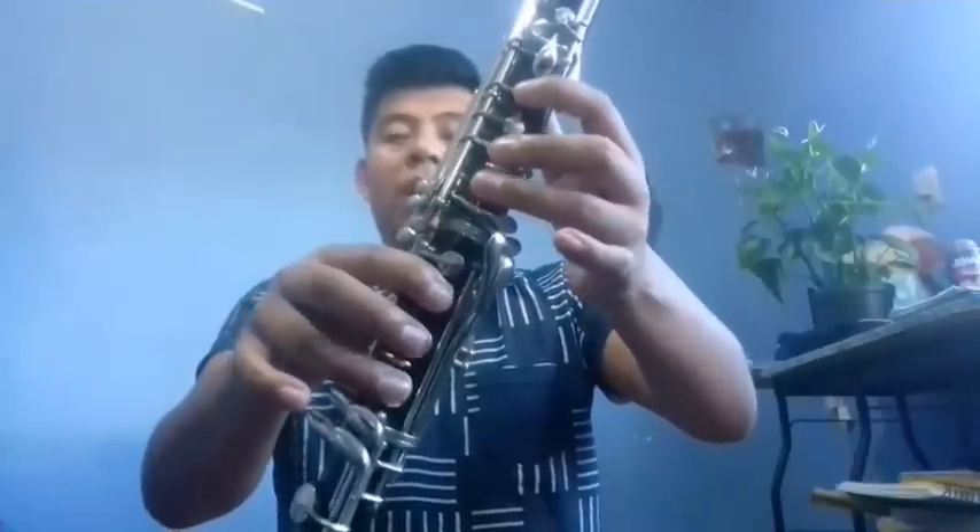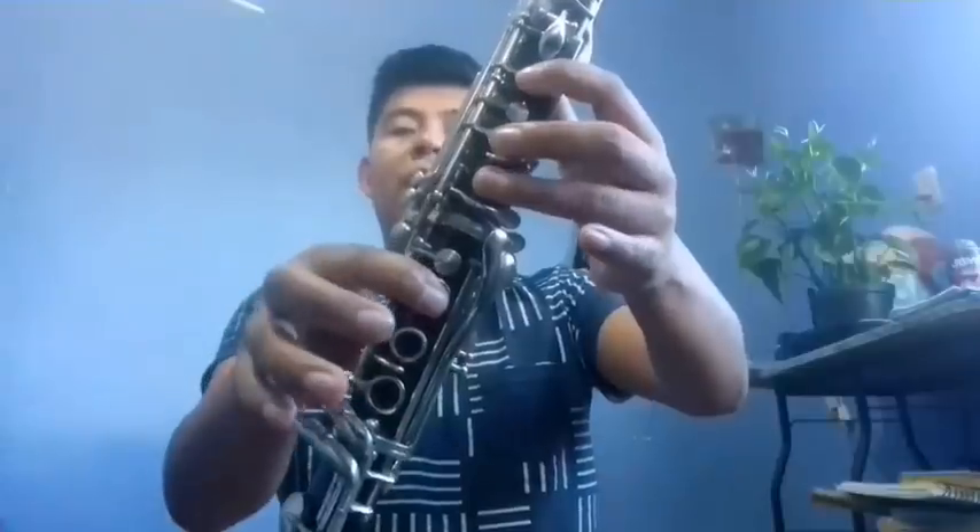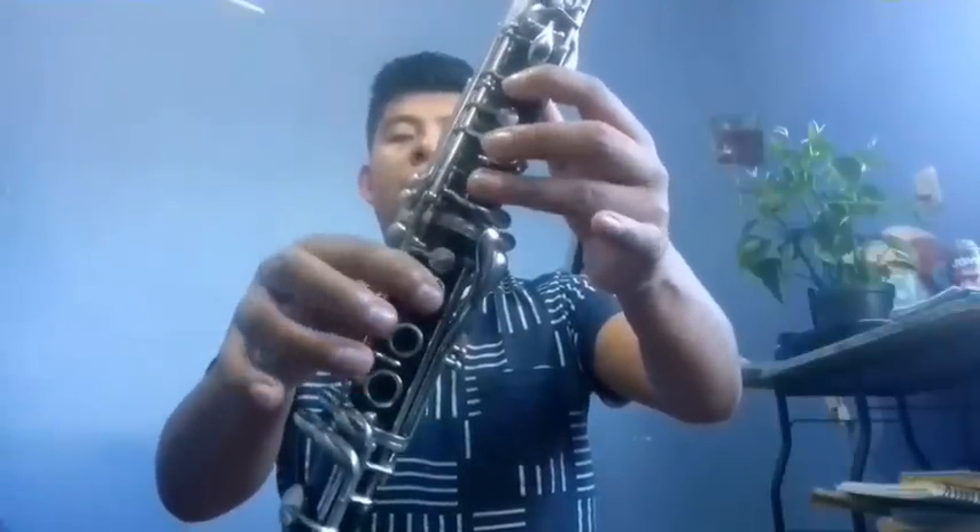And we go back to the beginning, doing the scale from Re to Fa: Re, Mi, Mi, Fa, Sol, Si, Fa, Re.